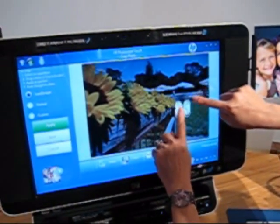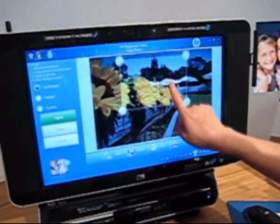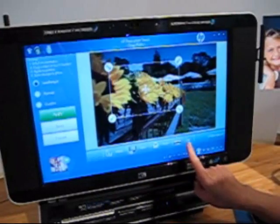My fingers are a little off. So, thank you again for your time and attention. So if you wanted to, you could just say apply, save it, and then touch to print.